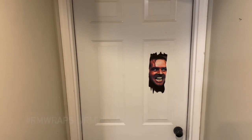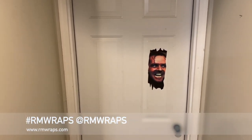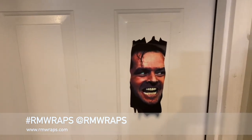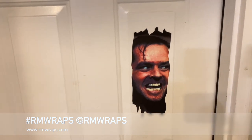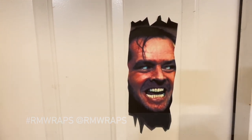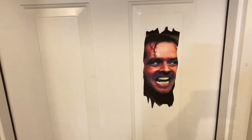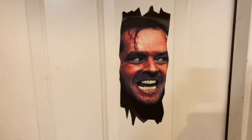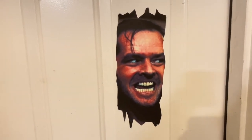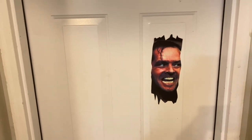If you order something like this, please share it — you can email me or post it on social media. On social media it's @rmwraps, use that link or hashtag. Enjoy the sticker, and if there's anything else you want, please let us know — we can help. Stay tuned, we've got more videos to show you. I'll see you later.